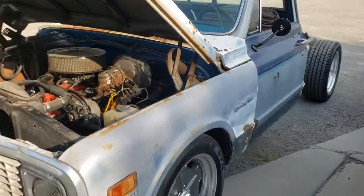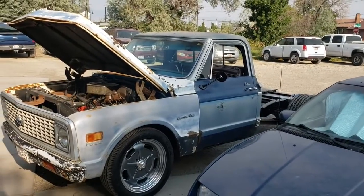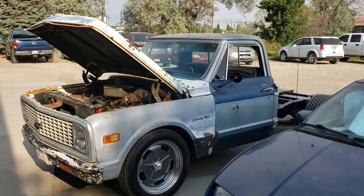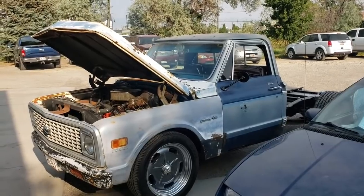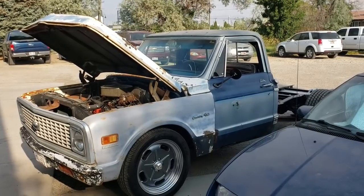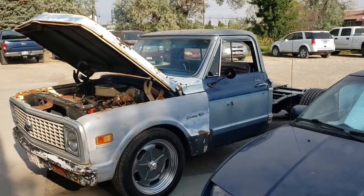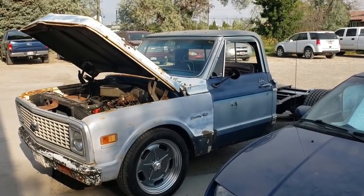This will be one you'll be seeing more updates on. You won't see every little update since it's not always worked on here, but you'll see the big milestones. It's such a cool truck — even if it's not the prettiest, just having the big block under the hood and some cool wheels makes it so cool.